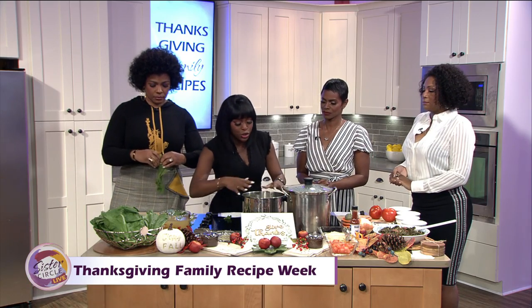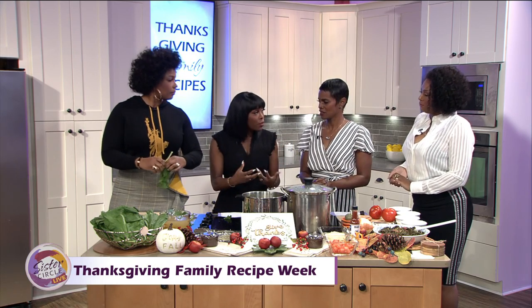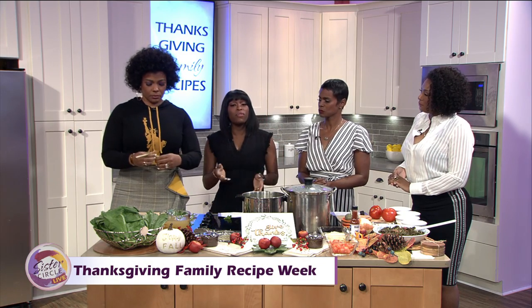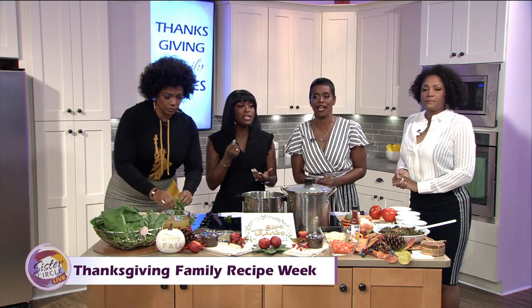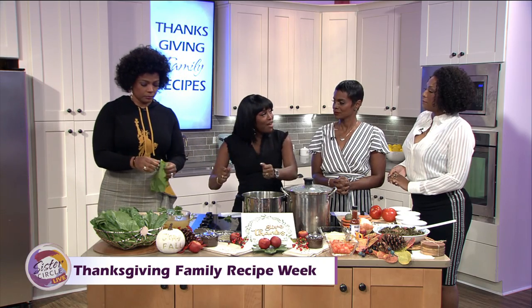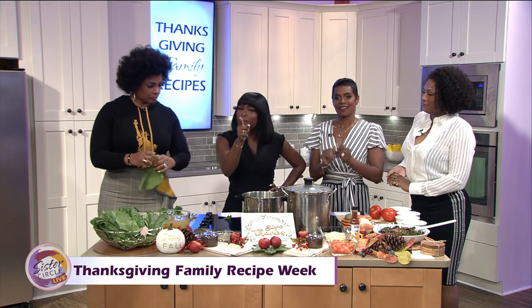I normally like to start with water. I bring my water to a boil and then put my turnip greens in. It's going to boil for about an hour and a half, keeping them still a little firm. Once I do that, I drain off the water — and here's my secret recipe.